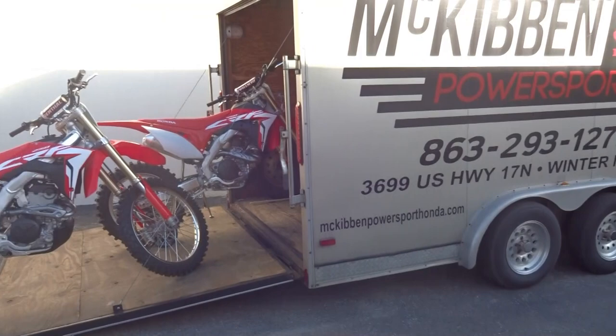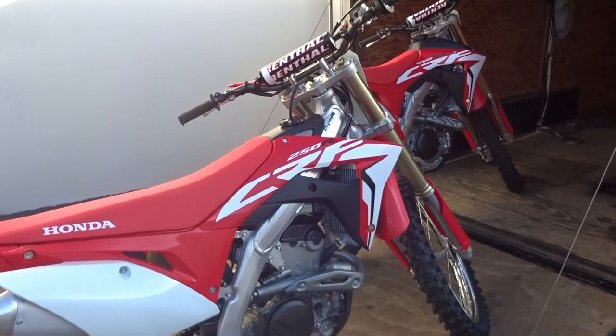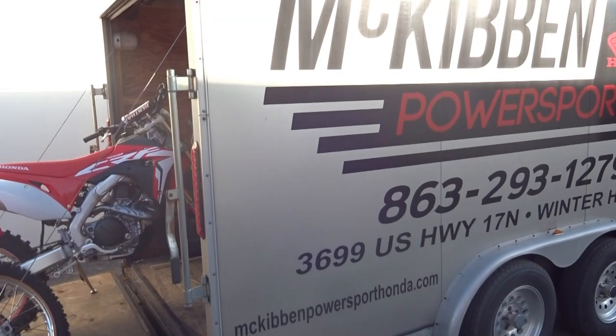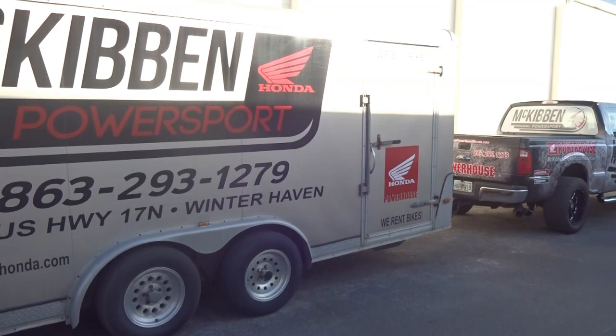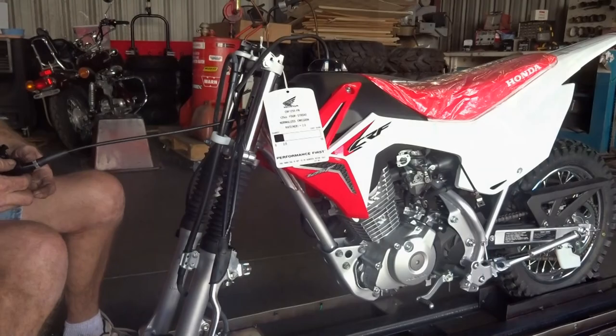Check this out — there's a full McKibben race trailer right here, already loaded with a brand new CRF 250R and a 450RX, ready to go. I don't know if they're heading to a race, but I spotted this while I was recording the 125 inside and had to come out and show off some brand new toys. This is their actual transporter truck — their phone number is on the side — pretty cool setup. I'd better head back inside for the 125.